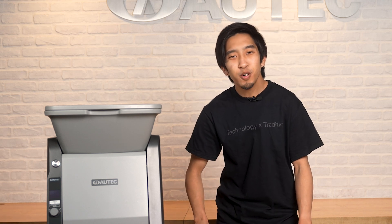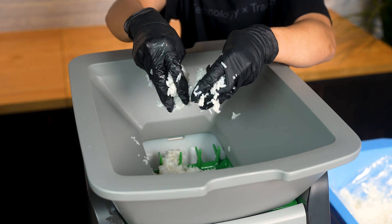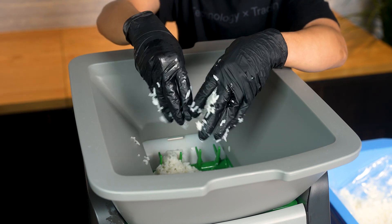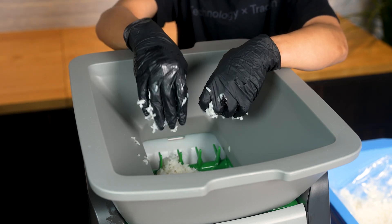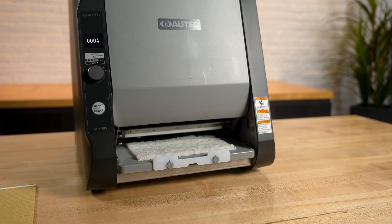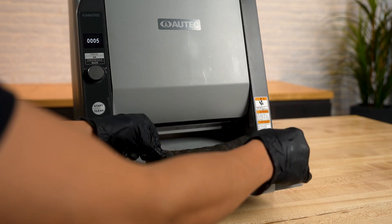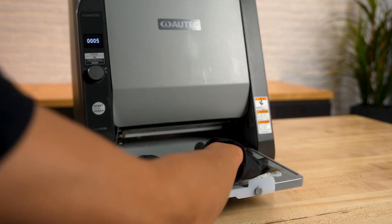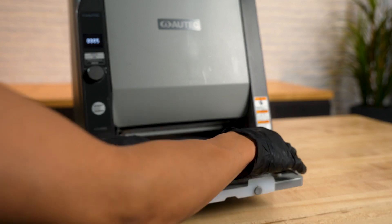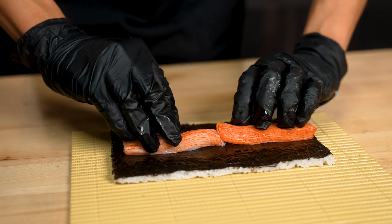Let's start making some rice sheets! First, drop in a few handfuls of prepared sushi rice into the hopper. For best results, break the rice up with your fingers as you drop it to avoid it entering as a single large clump. Press the start button to produce a rice sheet onto the slide base. Once the slide base has stopped moving, place a sheet of nori onto the sheet. With the rice stuck to the nori, you can now move it off the slide base and place it onto a different working space to add ingredients and roll it together.